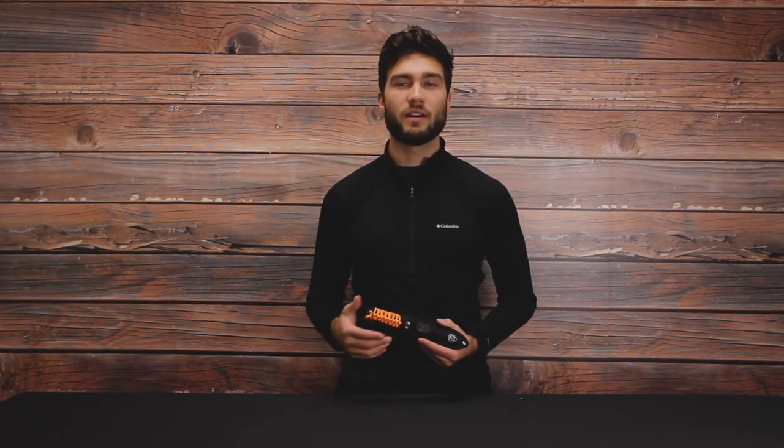If you are interested in picking up the Ultimate Survival Para Knife or any of our other great products here at ACK, feel free to drop by at ACK.com and let us outfit your adventure.